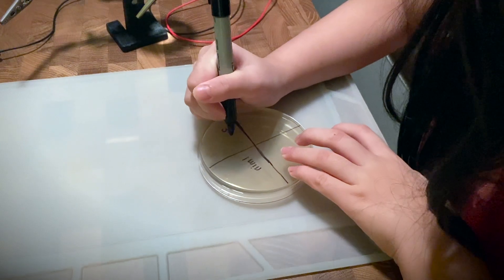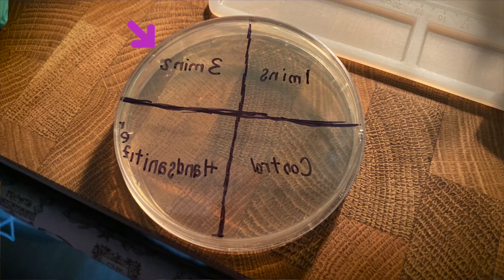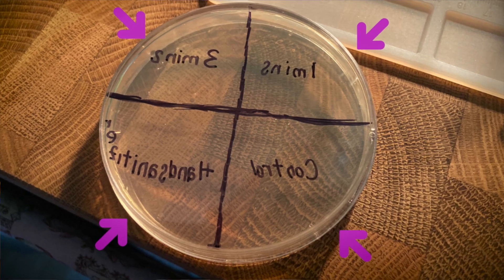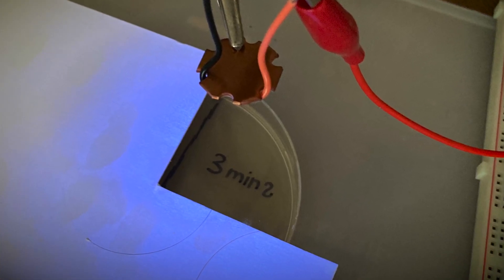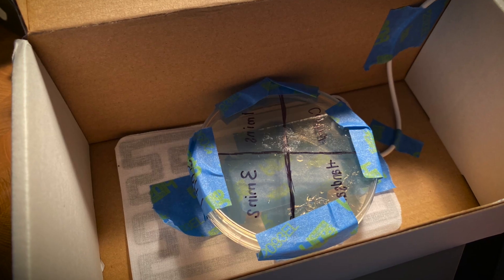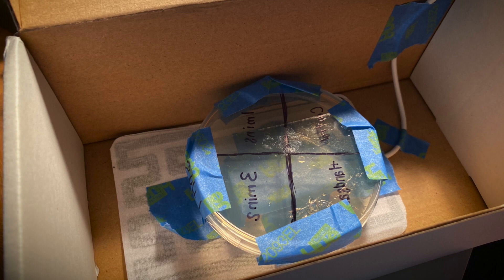With the working incubator it was time to move on to some swabs and testing. I wanted to make sure I had a healthy dose of bacteria, so I decided to swab some raw meat. I divided the petri dish into four sections: three minutes, one minute, hand sanitizer, and the control sample. This was so that I could tell how well each section reacted to exposure compared to the unsterilized section. With that done it was time to pop them into the incubator.